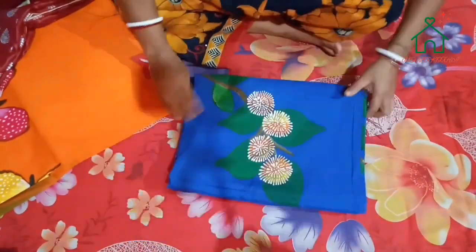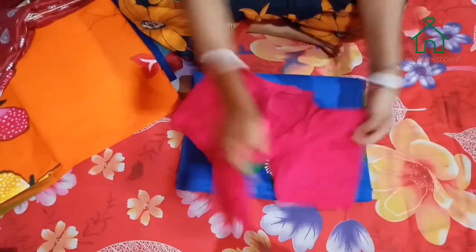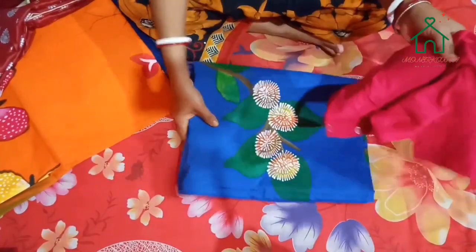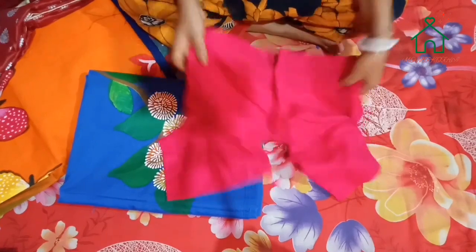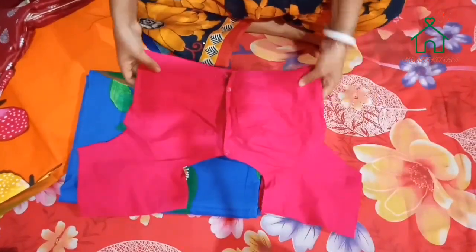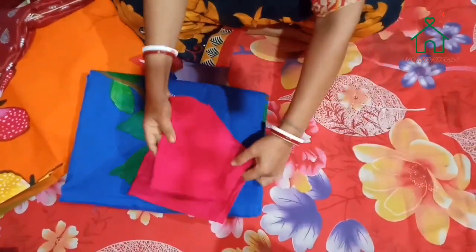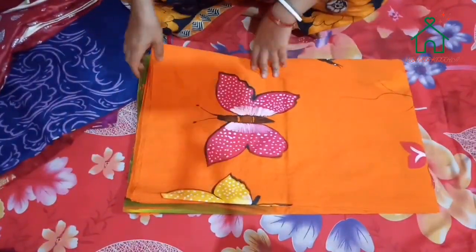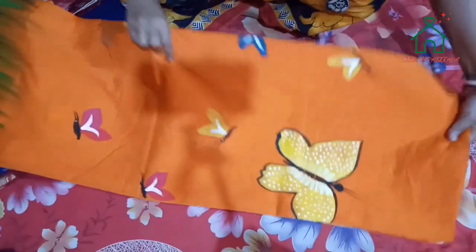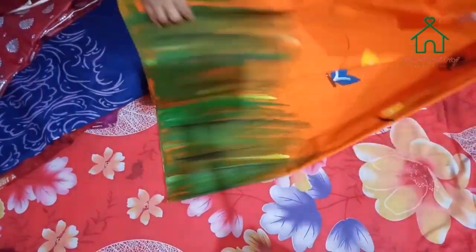I am very interested in this design and I will print this design. This is the DPS, the Puzzaput design.